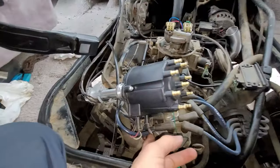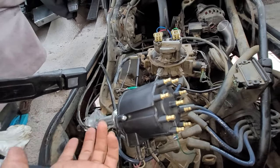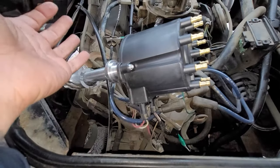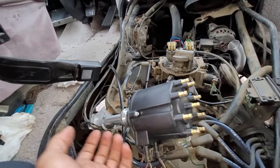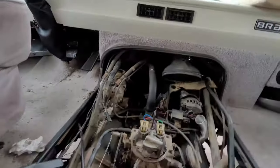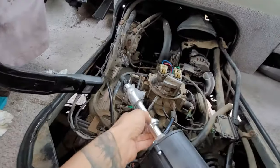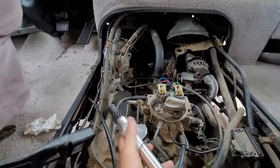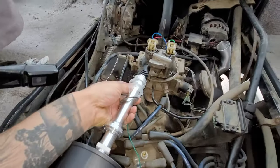You need to make sure you're getting power to the distributor. We've got spark but no pulse. I always bring a test dummy distributor with me when working on a car. Put the key in the on position. This one has an aluminum casing so we can't ground it from there — the only way is from this piece right here.